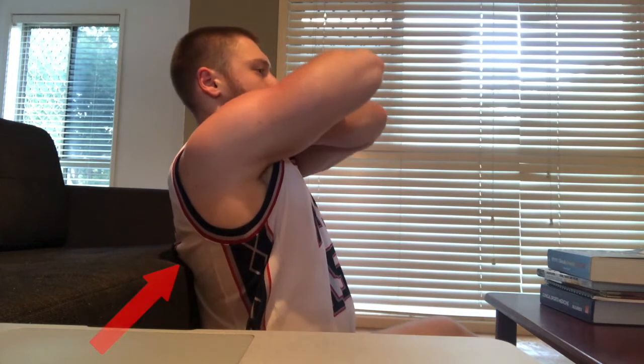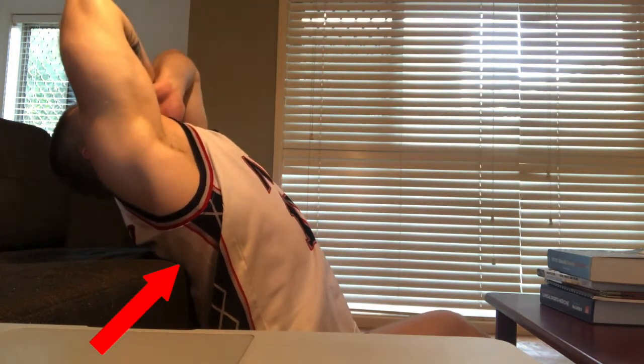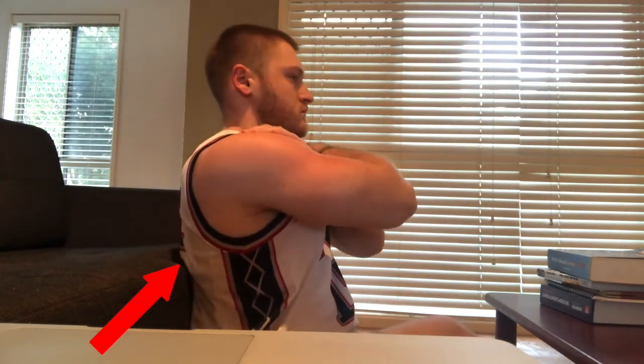The best thing about this exercise is how easily adjustable it is, just by changing how high or low the backrest is where you're sitting. What I've done here is drop off the actual seat of the couch onto the ground, and I've got a completely different angle that I'm now extending over.